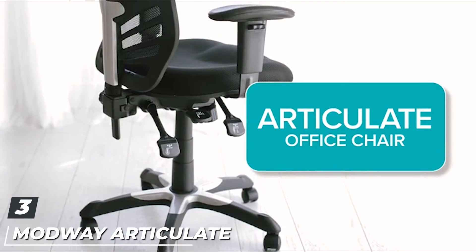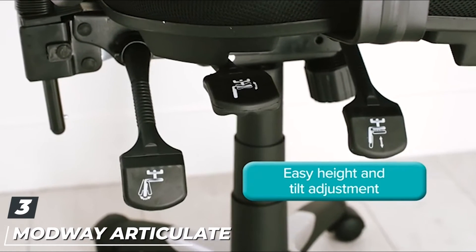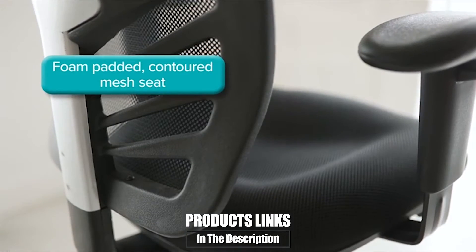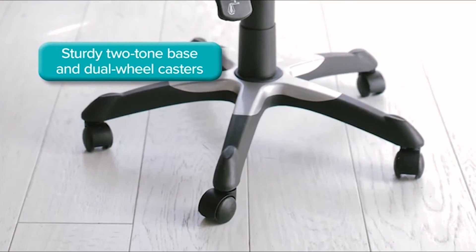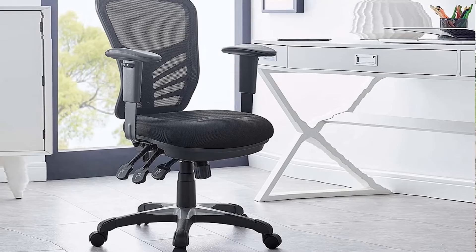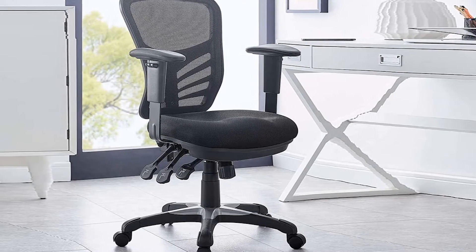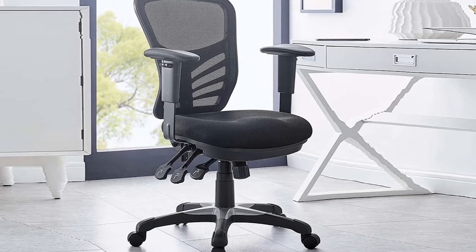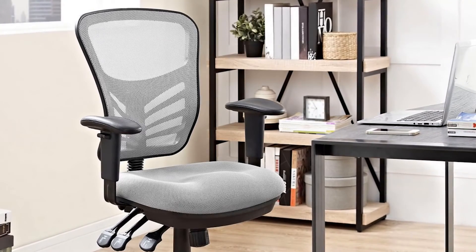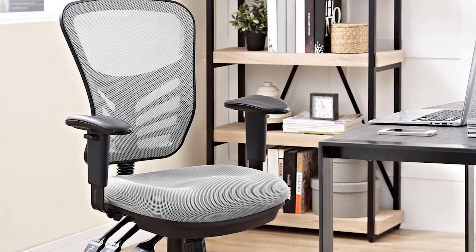The number three position is held by the Modway Articulate Ergonomic Mesh Office Chair. With a beautiful and ergonomic design, it is another great choice when looking for the best office chairs for lower back pain. Covered with a breathable mesh, it also includes lumbar support, and we particularly like the seat. Even though it doesn't feature a waterfall edge design, the seat is generously padded with a thick mesh cushion, so you can be sure you will have all the comfort and support needed to spend the entire day sitting at work.